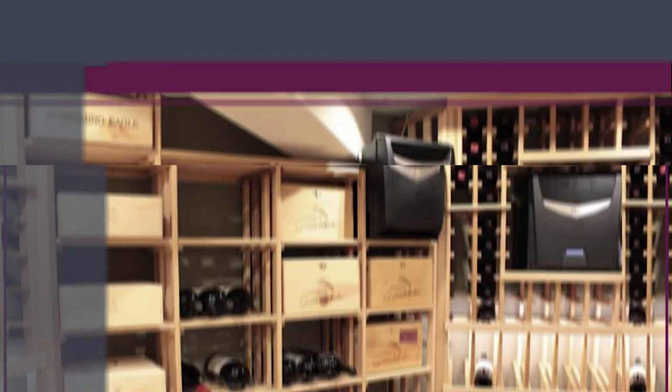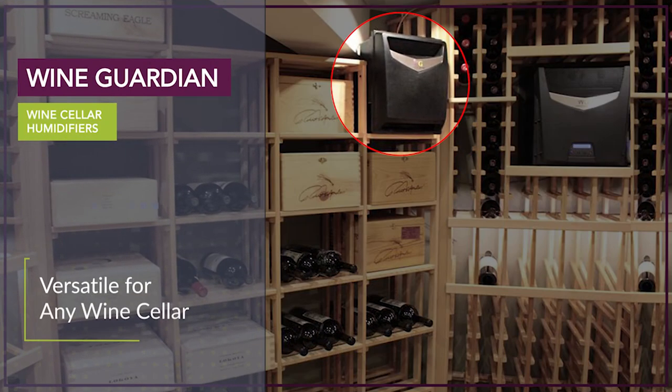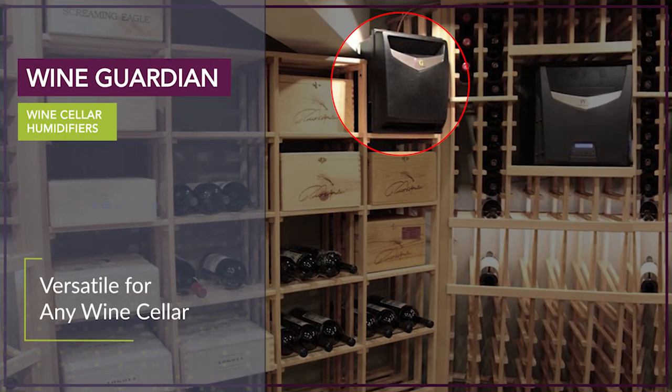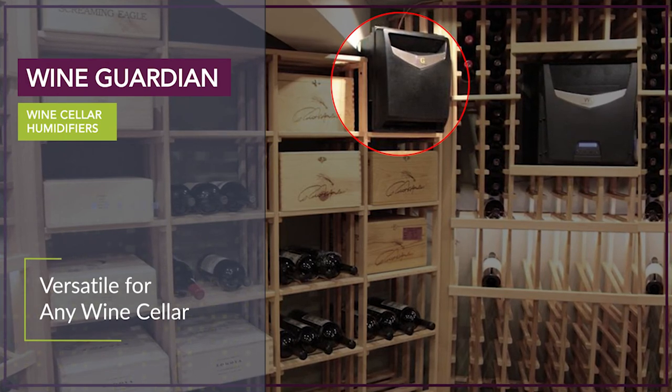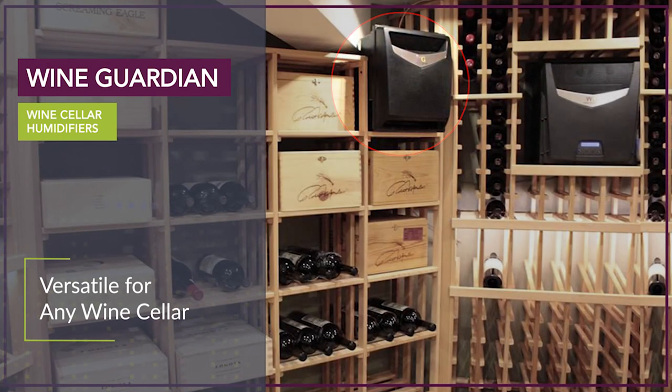The freestanding humidifier has a sleek modern design with a removable supply grill. Since this is a standalone humidifier, it is versatile enough to be placed in a variety of locations in your wine cellar.